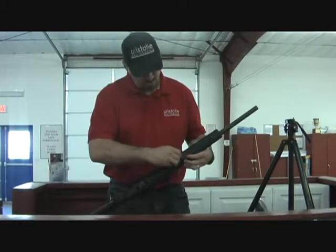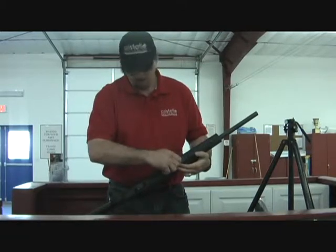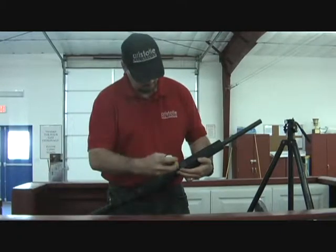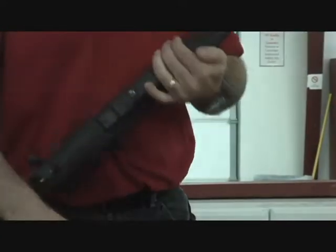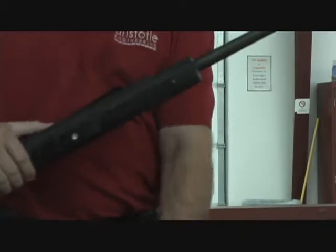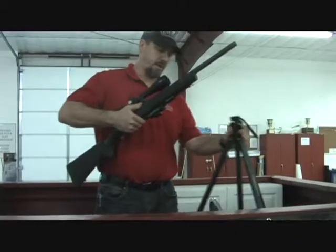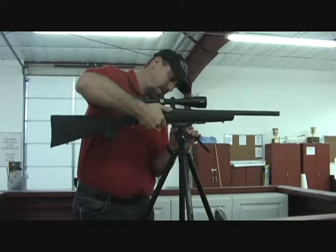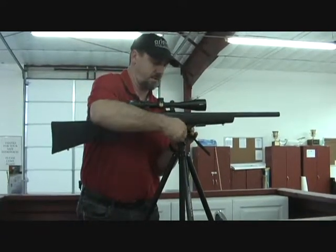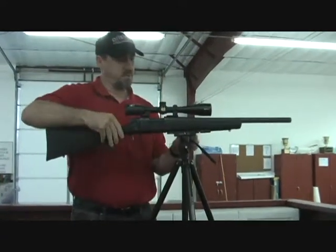Now you can put your plate on for your tripod. And with that, now you can mount a bolt action rifle directly to your tripod.